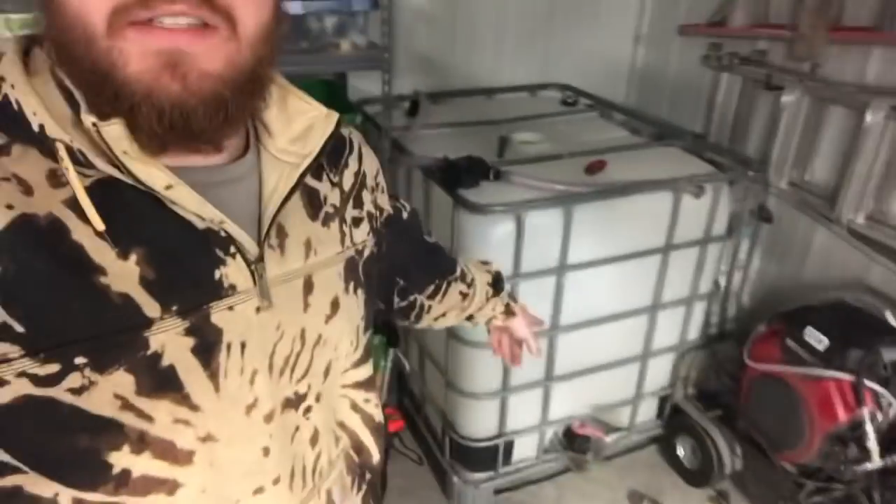Yo, what up team wash life, it's yours truly Mr. Lang. Today's video I'm going to show you how to plumb an IBC tote. Sometimes it's confusing — the threads are big and it's hard to get fittings, so fear no more, I'm going to show you real quick how I do this.